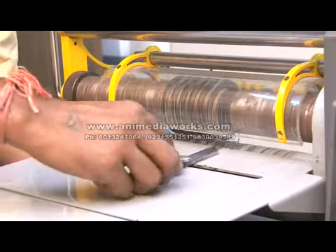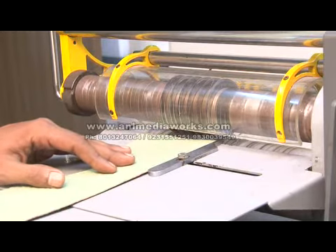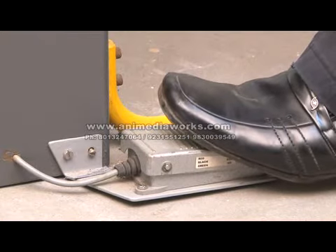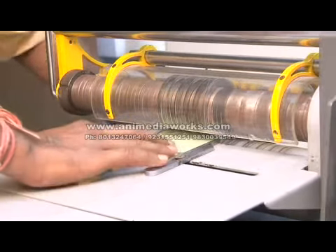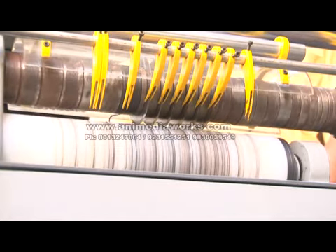Use the foot pedal to engage the Teflon roller with the disc knives. Use the guide to keep the material in place when feeding it into the machine. Place leather in between the Teflon roller and disc knives. Check the cutting depth. Keep the foot pedal pressed to continue cutting. Place a plastic container at the back for the cut strips to fall into.